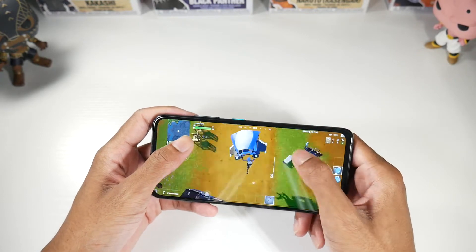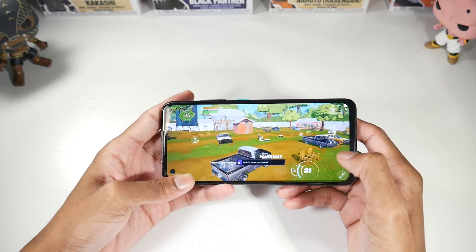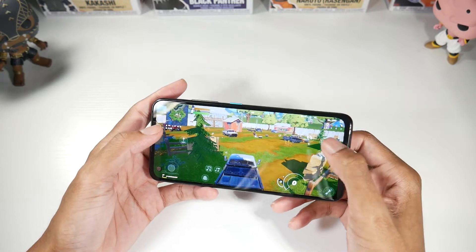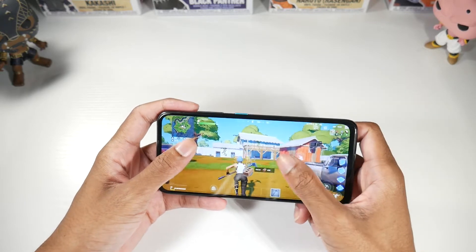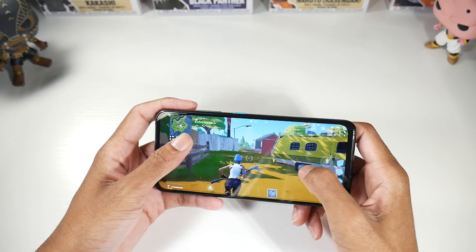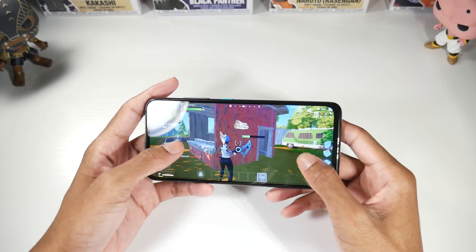We've got everything cranked up to high settings. I'm not sure why, but my Galaxy S20 FE can do 60 FPS in Fortnite and this phone cannot. So it's like some phones have that 60 FPS option and others do not.